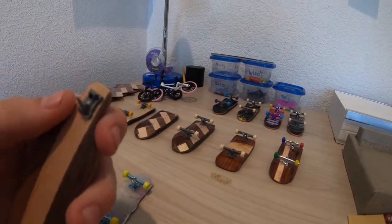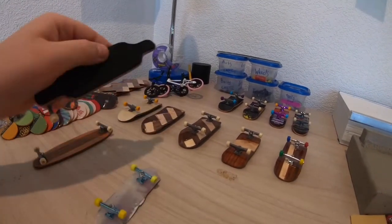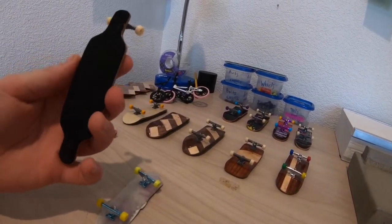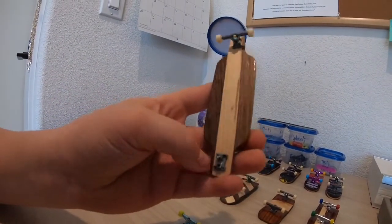Then I have this other longboard - it fell apart so it's missing the hanger. I did these both almost the same day, but this one came out pretty cool looking.